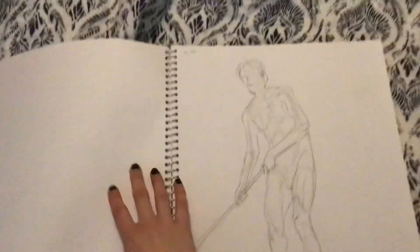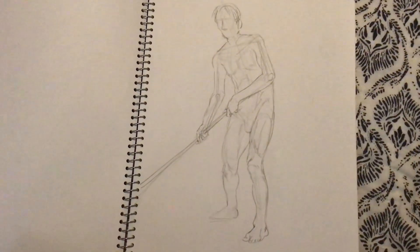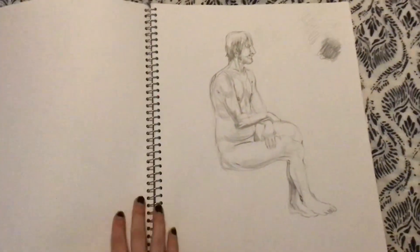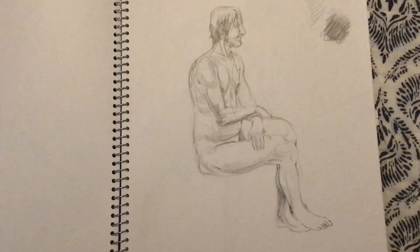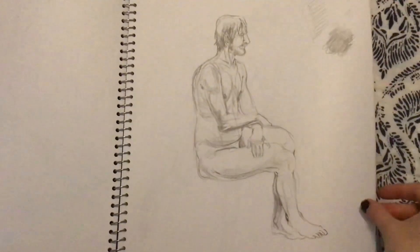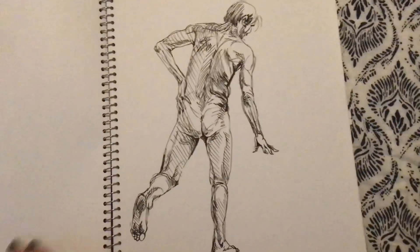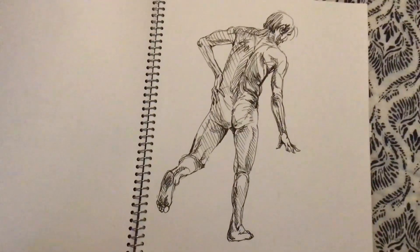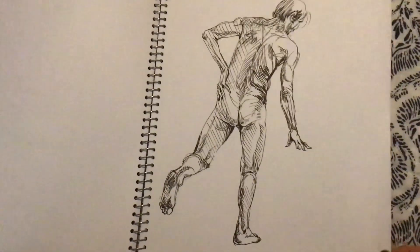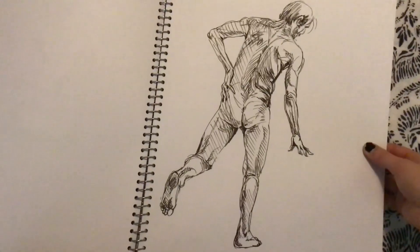Sometimes you gotta do it. This one is with a Tombow brush pen. I like to use the smaller ones with a little bit more sturdiness, and they're just incredible.